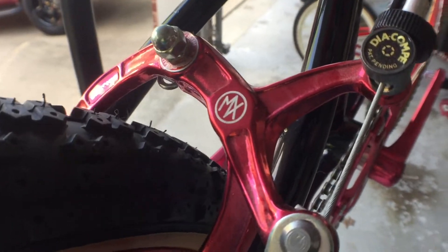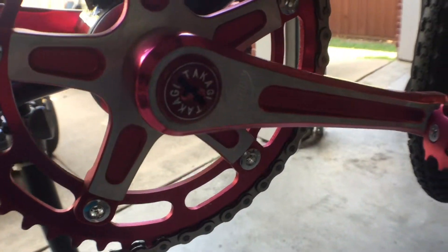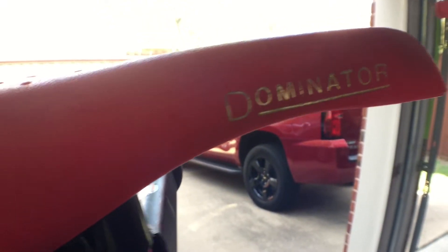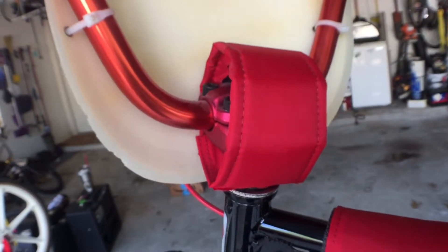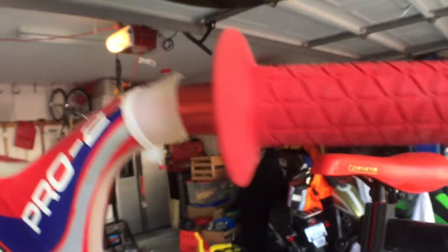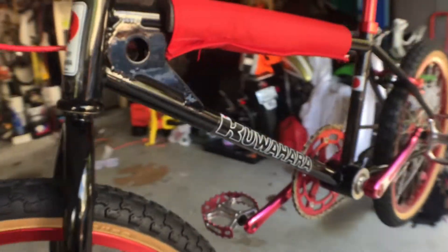I'm surprised at how much more they weigh now, so they don't work as well as they used to. Seat clamp here, and this seat is kind of a rip-off — I can't remember what this was. It's definitely not a Uni or anything. Elina pads again came off eBay. The bars — I think they might be old-school racing. This is a pretty shoddy MX rip-off brake lever; it doesn't work well.